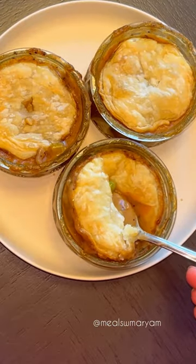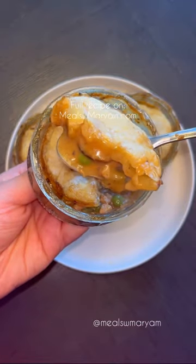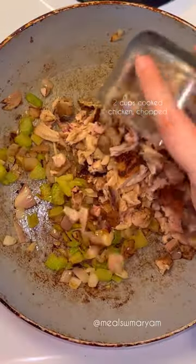It's the Islamic month of Ramadan and these mini chicken pot pies are the perfect dish to make during iftar. In a large pan over medium heat, add some oil and sauté shallots and celery for about three to five minutes until the veggies start to soften.